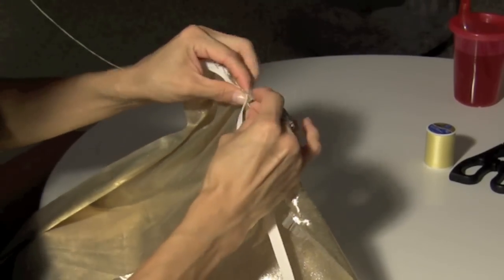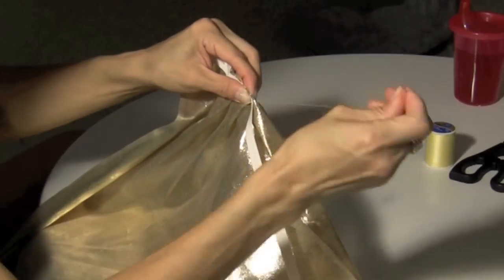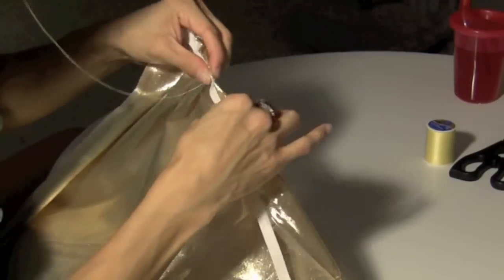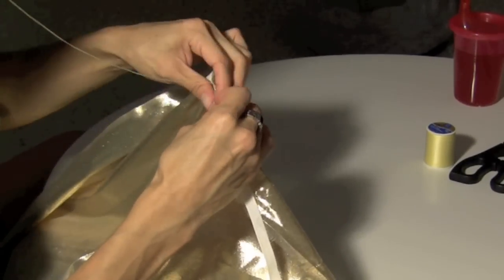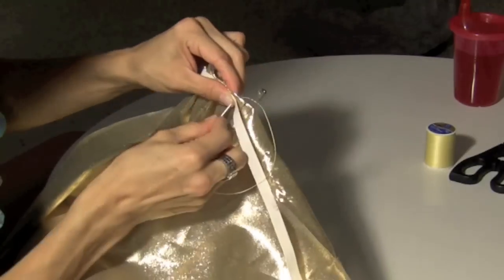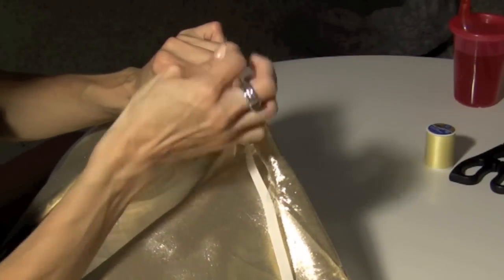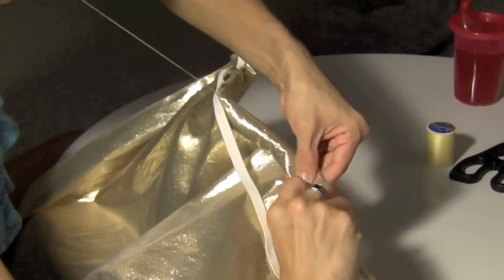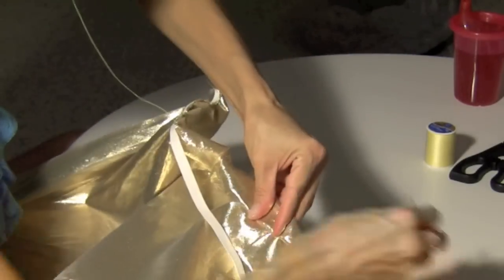I continued down until I got to the safety pin. This is the easiest way for me to do it. I put the safety pin down there so that I could work with the material. So once you get to the safety pin, just undo it and then hem it again and redo the safety pin and start over again.